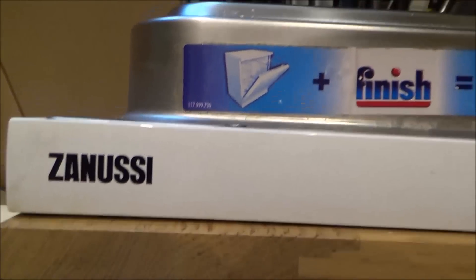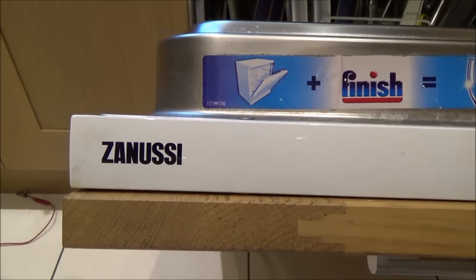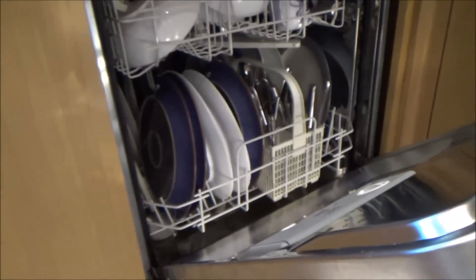My name is Vince from MyMateVince.com and in this video today we're going to try and fix the Zanussi dishwasher. The model number is ZDT41 and the problem with it is every time it's plugged in it trips the RCD in the main consumer board, in the fuse board.